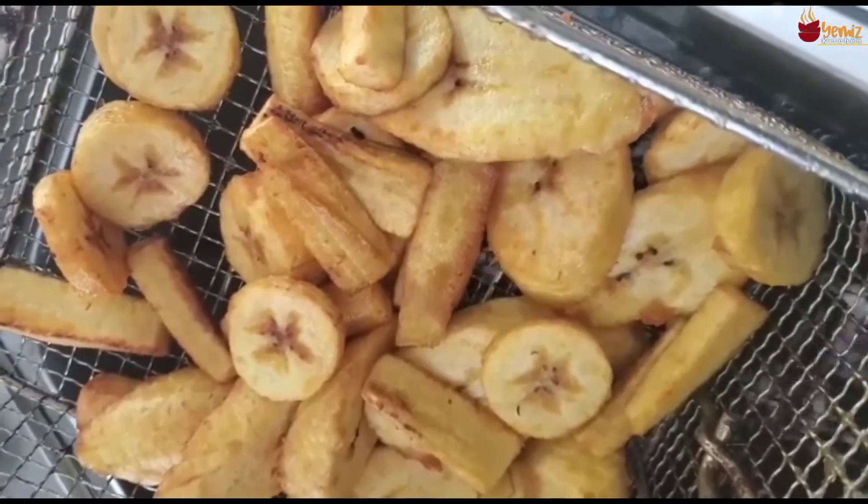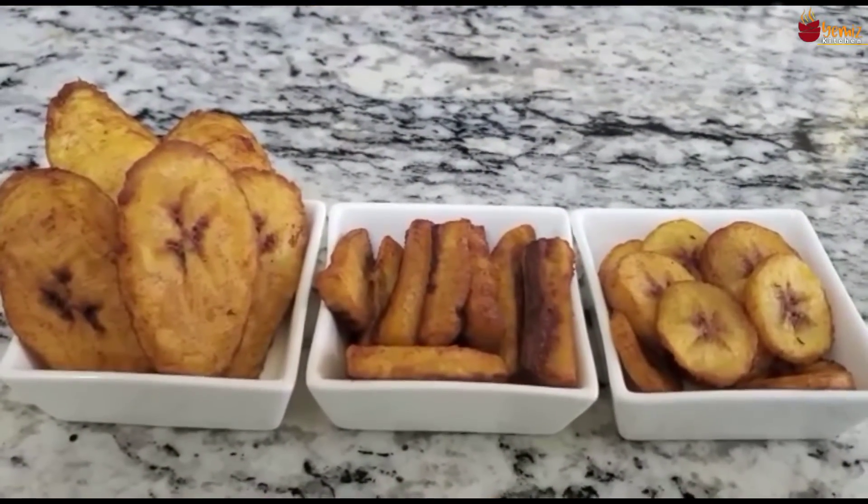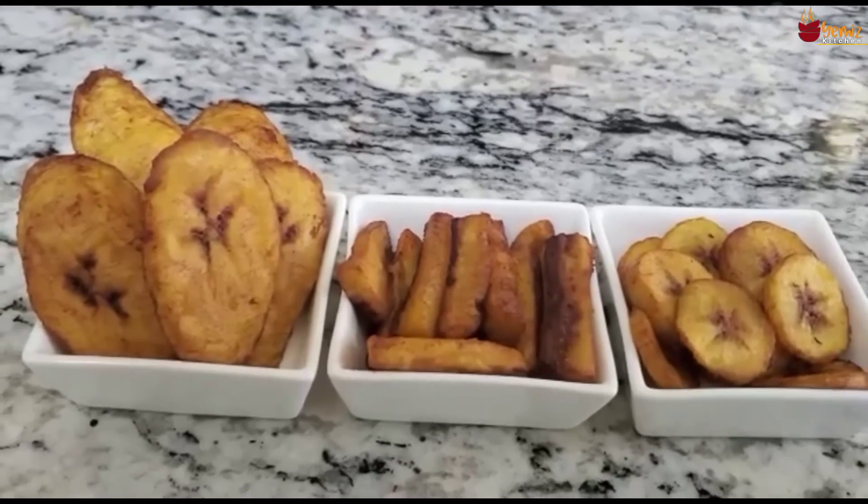Then I'll show you what it looks like. Dodo three ways! Here is my finished product — Dodo three ways. Enjoy!